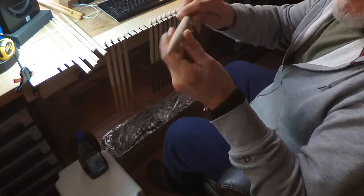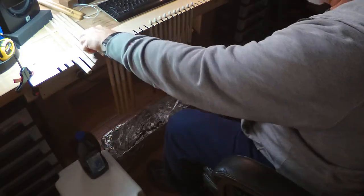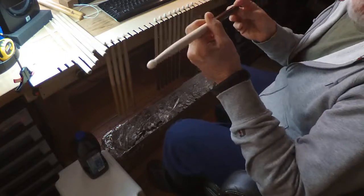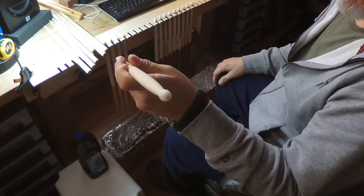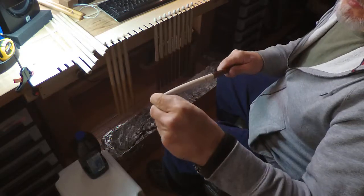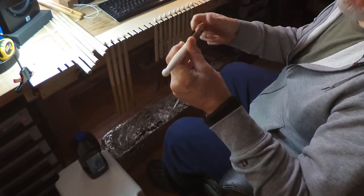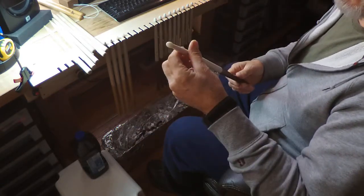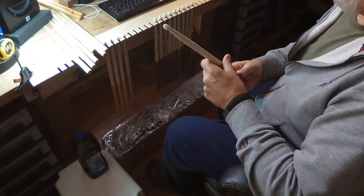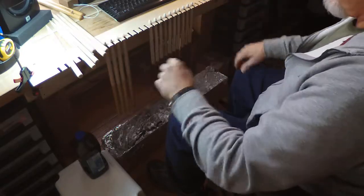The idea was to take off just enough at the end to be able to put these nylon tips that I got from Ahead — their tips screw on to their aluminum shafts, of course. By taking down the tips just enough, I could screw these tips on with some carpenter's goop, and they're on — they're not going anywhere.